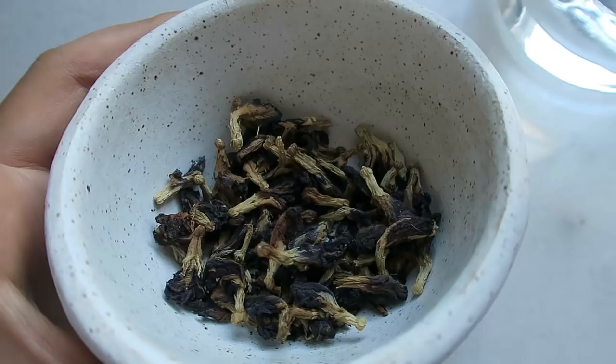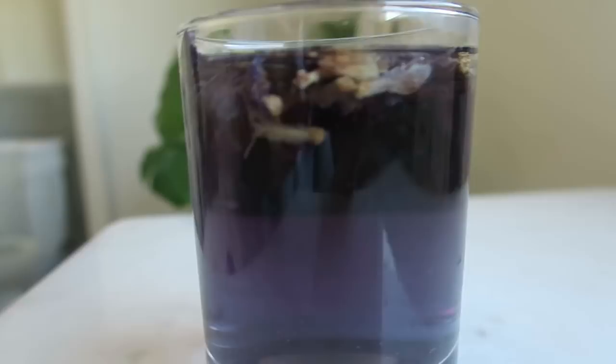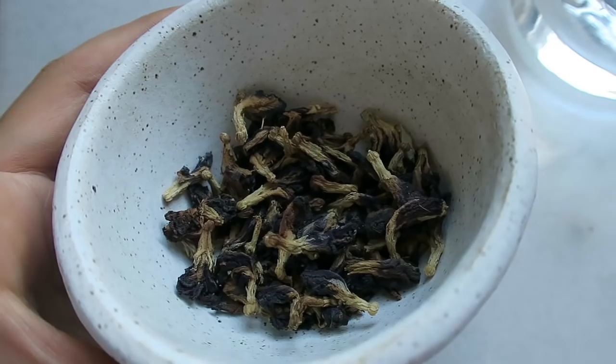The third one is using butterfly pea tea. Butterfly pea is a flower — it's blue in color — and when you steep it as a dried flower, it turns into a really beautiful and vibrant blue liquid. This is a really awesome way to just get blue right off the bat. You don't have to add anything to it like you would with the cabbage to get that blue color. It's easily found in Southeastern Asia — when I used to live in Thailand, I found it all over the place.